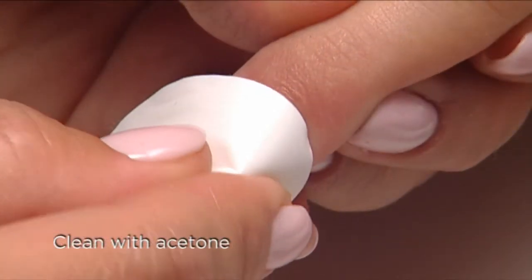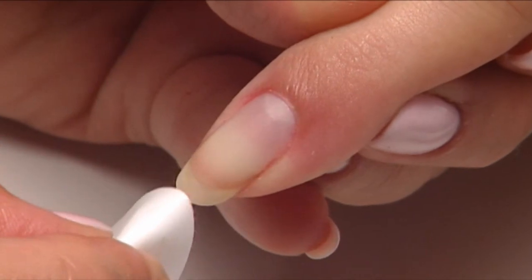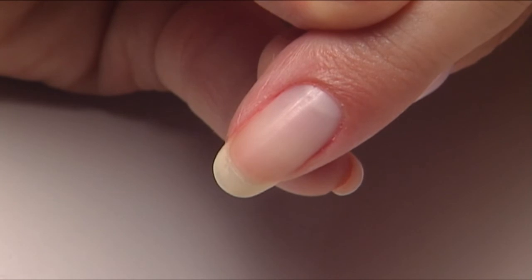Slide off any remaining product with an orange wood stick and clean with pure acetone. Take a look at how healthy and perfect the client's nails are — they're ready for a fresh coat of Shellac. It's easy, it's fast, and it's safe for your clients. With Shellac, you'll keep your clients coming back.